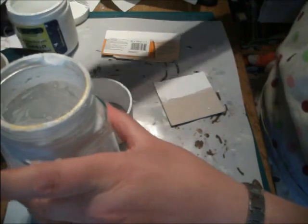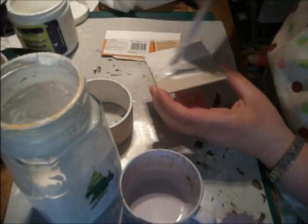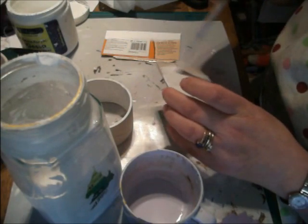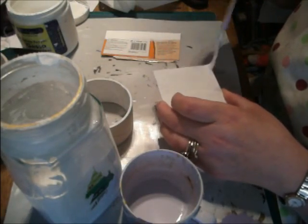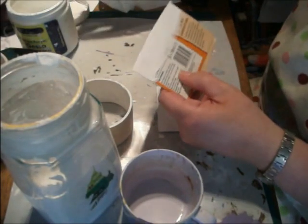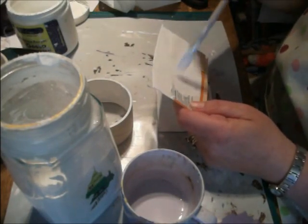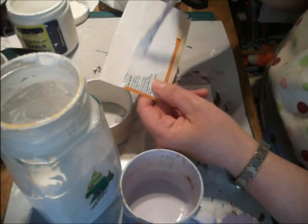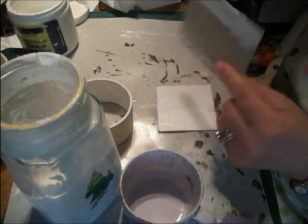I just thought I'd show you the difference if I used the bought one, which I paid £4.99 for. It's quite runny and it covers it, but as you can see you can still see the chipboard through it. Can you see — you can still see the writing and the orange slightly through, whereas with the homemade one you can't see any of it.